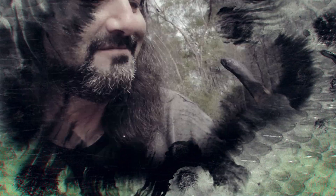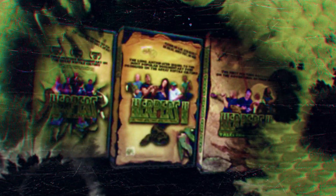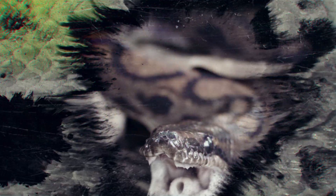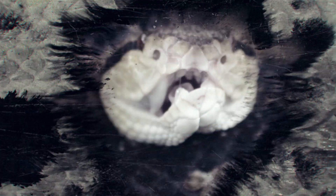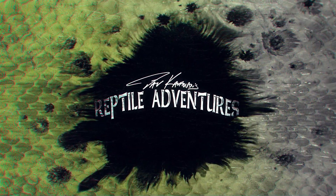I'm Dave Kaufman and I am obsessed with reptiles, and I have been since I was 9 years old. 25 years later, I made a trilogy of award-winning movies about them. Now my life is all about touring the world in search of them in wild places and checking out some of the most awesome breeding facilities and reptile expos. So come with me and join my reptile adventures.